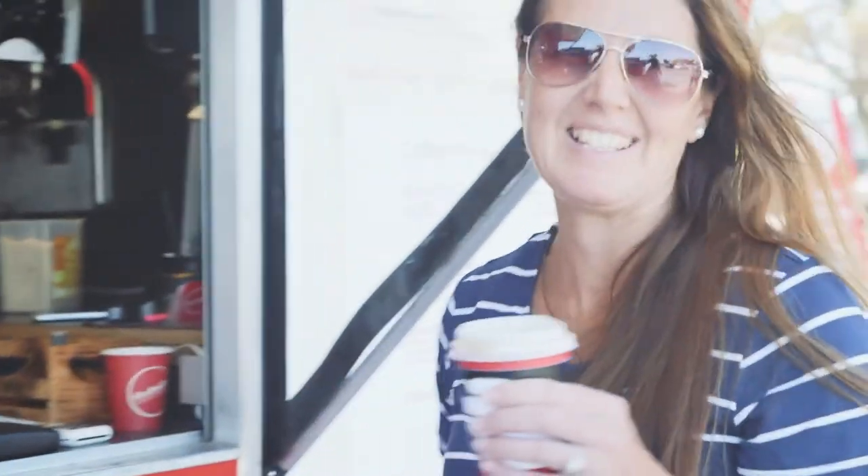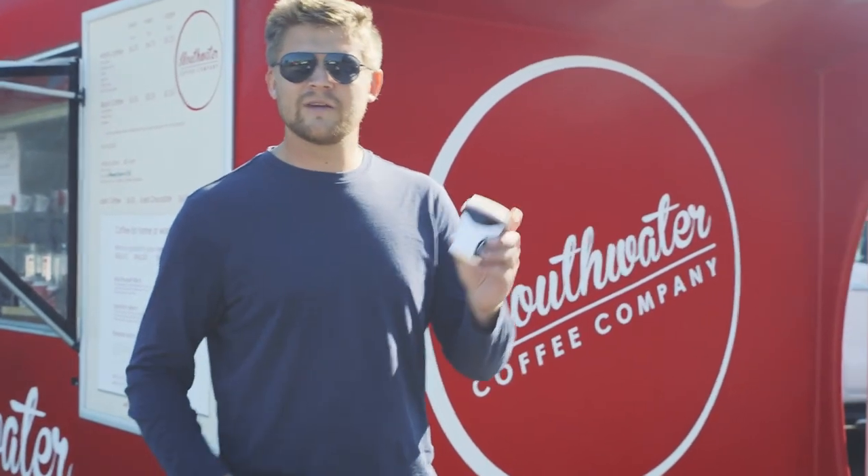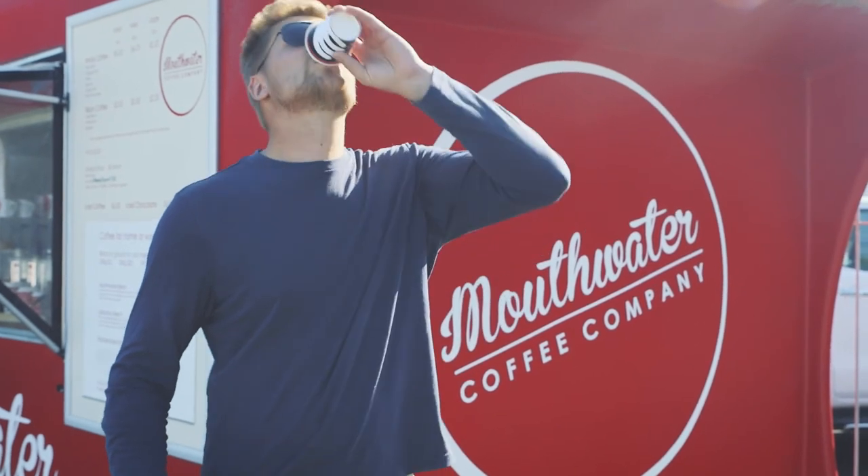I love Mouthwater's left-handed coffee cup sleeve — it's so convenient. This is amazing. Total game-changer right there. I've always struggled with the right-handed cup; it's a daily problem. Mouthwater Coffee Company, I've come up with this left-handed sleeve.